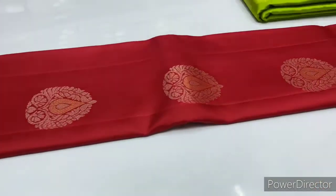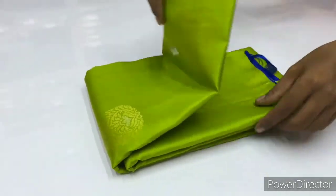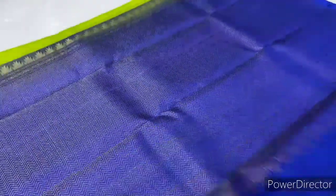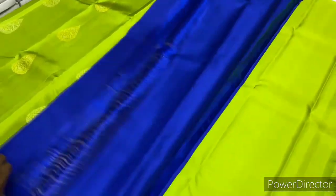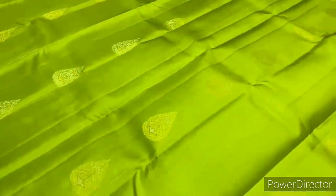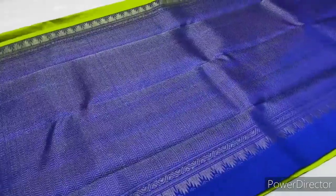Saree code 1663, and next saree 1664, radium green and royal blue combination. Silver and gold zari puttas made alternative. We use half wine zari, tested zari. Silver and gold zari used in this saree.